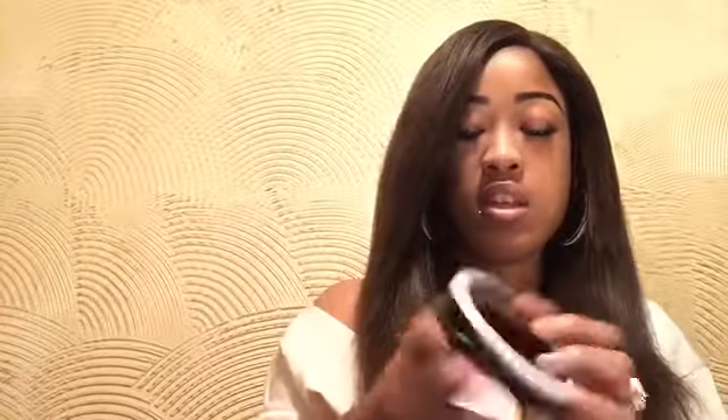They do have one that you can get with batteries, or you can get one that you can just charge up. But I got the one with batteries — they take double A's. And it looks like this. It's really cute, it's really small. You can just put it in your purse and go, it doesn't take that much space.